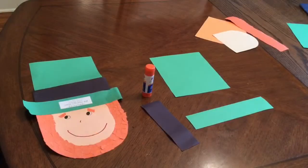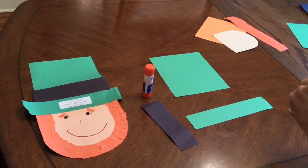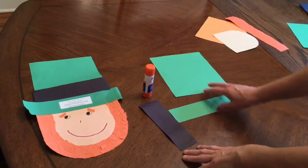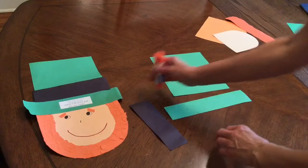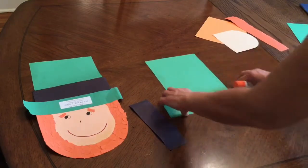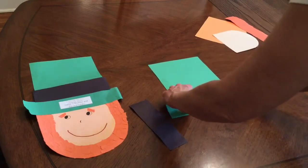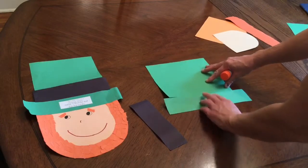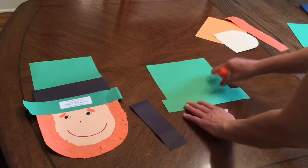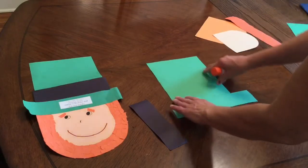The first thing we're gonna do on our leprechaun craft is to make his hat. You need these two pieces of construction paper and this black sheet of construction paper. Our hat goes this way — not this way. You want your hat tall, so put it to where it is as tall as you can get it.